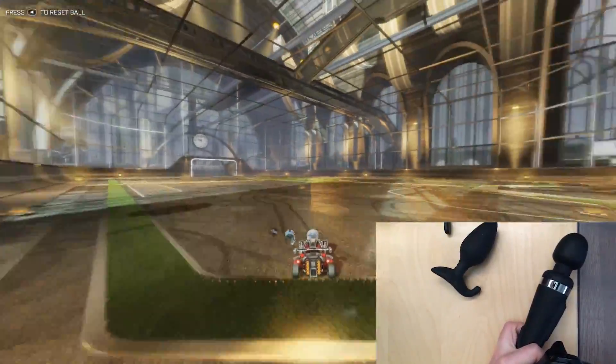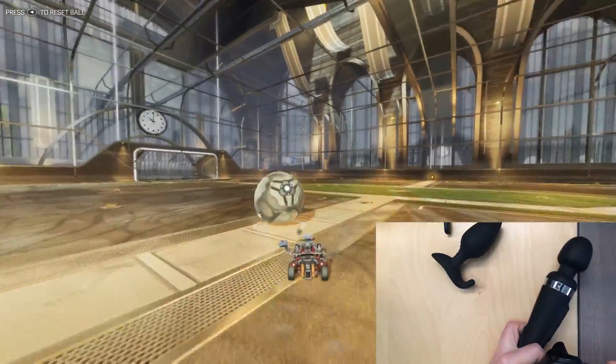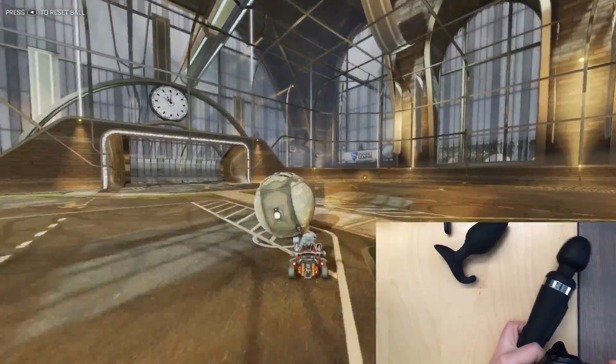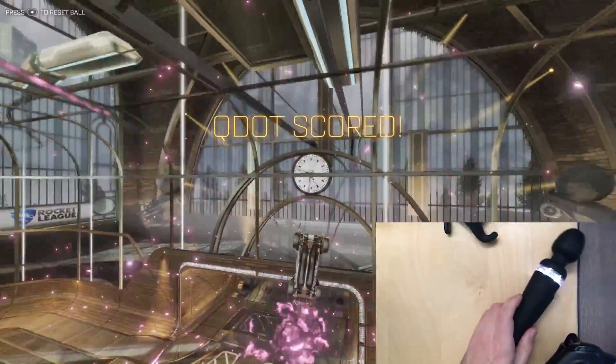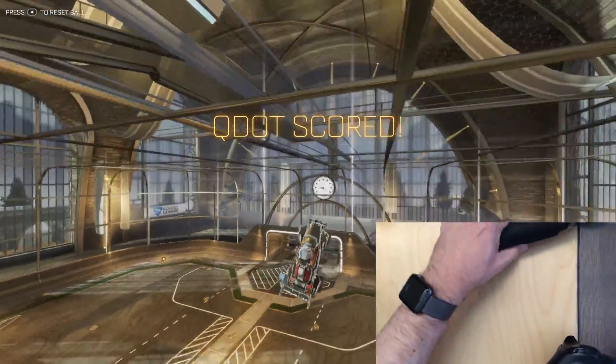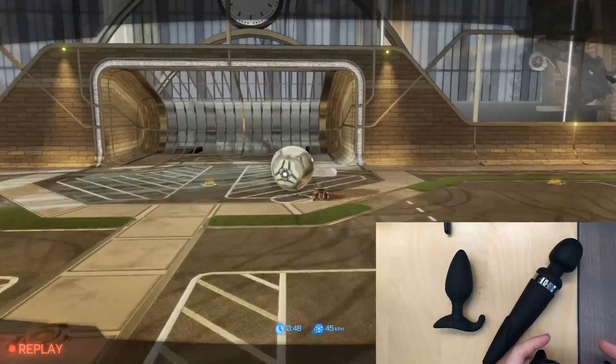With Rocket League, the best thing to do is actually get a goal, because the goal explosions are the biggest vibration you can have. So there — I quote-unquote scored.